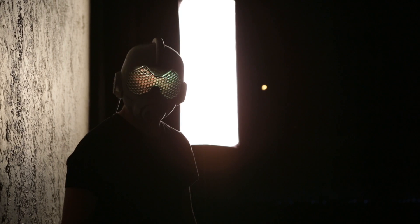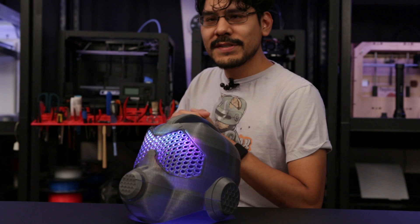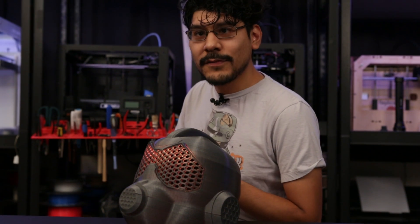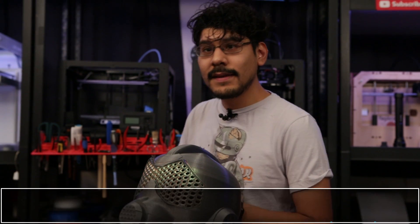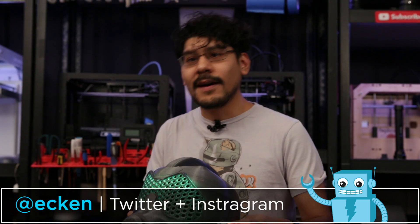The helmet is available to download and modify if you'd like to 3D print your own. For more details about this project, be sure to check out the Electronics Halloween blog post linked below. Also check out Adafruit's Halloween playlist for more project ideas. Be sure to subscribe — thank you so much for watching, and I hope you have a safe and awesome Halloween.